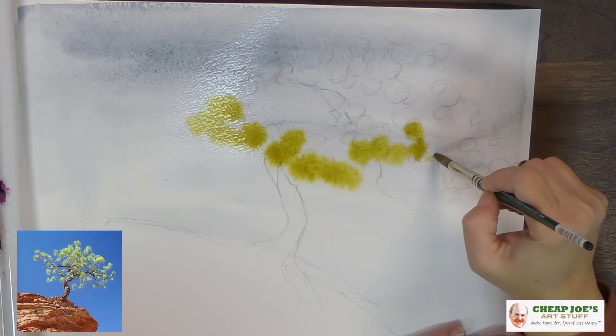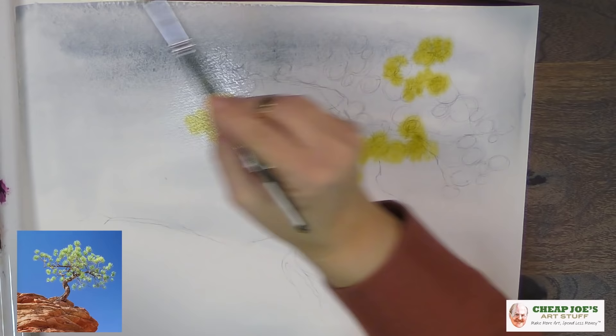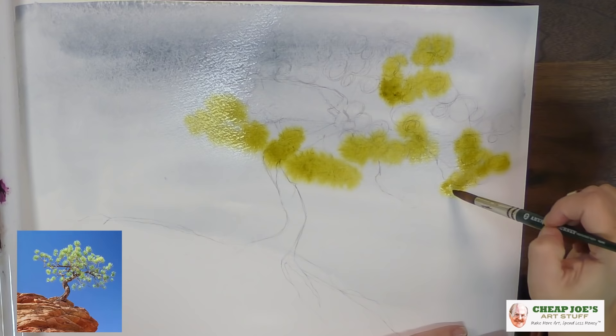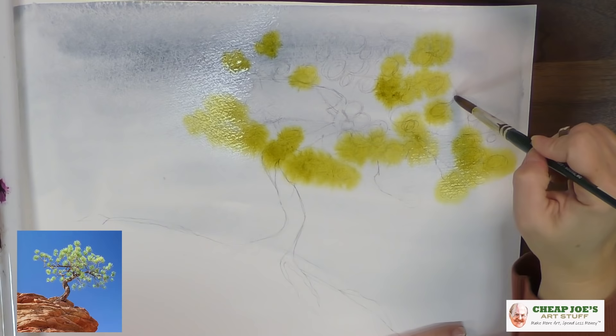What we don't want to do is just dab, dab, dab with the same color throughout the whole thing. We're going to drop some in there and let the water do the work. Because of this wet background, the watercolor is going to run and move and do its own thing. We're going to keep this open and let the watercolor do the work instead of obsessing over every little thing.